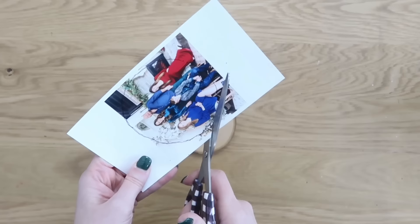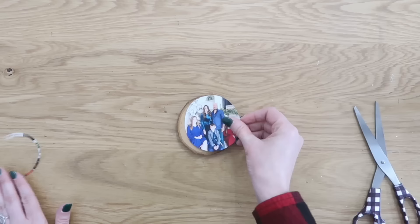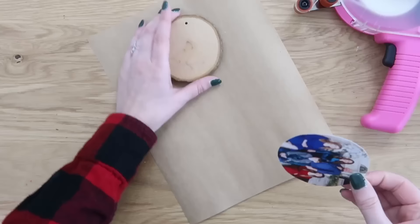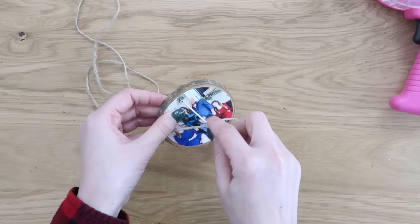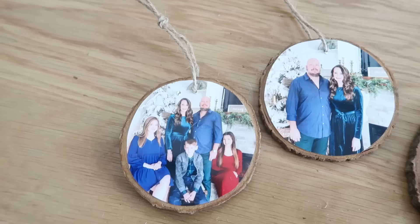I took my scissors and cut the shape out. I laid it on the ornament for scaling — I wanted more of the wood showing around the photo, so I trimmed a little more off until I was happy with the sizing. To attach the photo, I highly suggest using double-sided tape like a tape runner so you don't get wrinkling. Then I used an awl to punch a hole through the ornament and photo so I could add string. I used jute for a rustic look, but you could use metallic cording or ribbon.